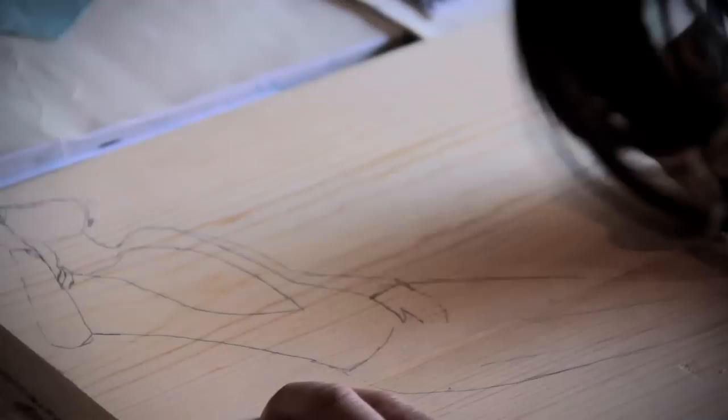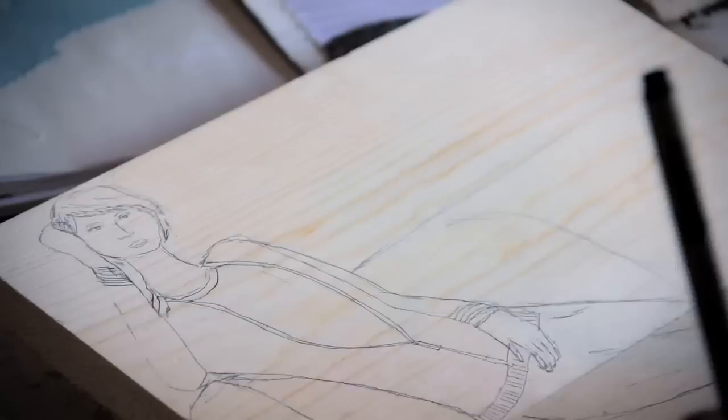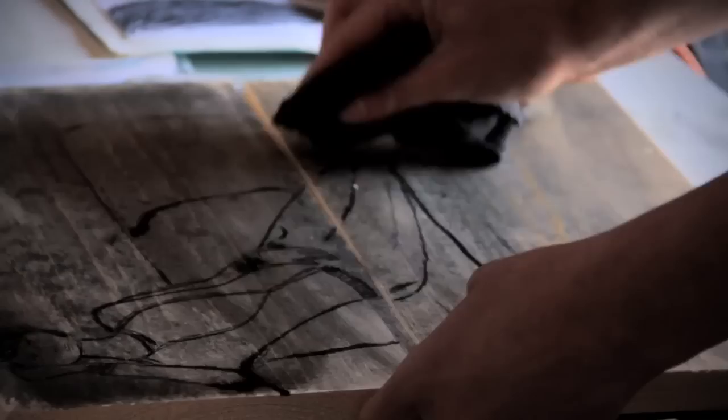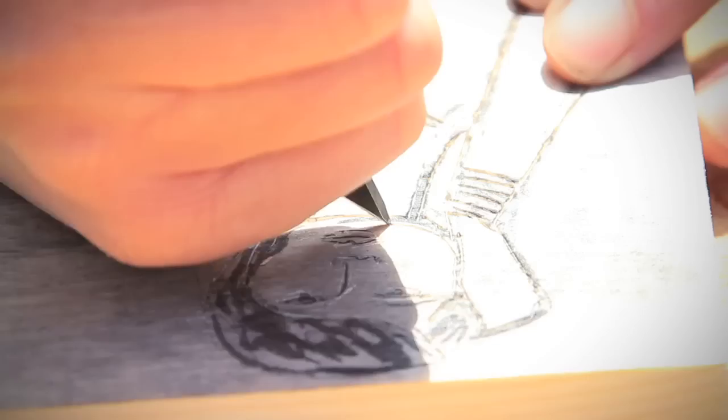Wood has its own personality. Every single piece has its own trait. A drawing you can control — you can go back, erase, and change. But a woodcut, there's no control. You can have the design and you can carve it, but once you start carving it's expressive. You really can't carve against the grain; you have to learn how to work with the wood. That helps me with my design and helps me figure out who is going to go onto the piece. Certain designs go on certain pieces based on the composition of the wood.